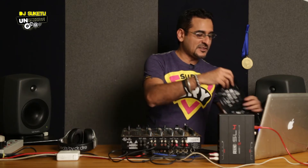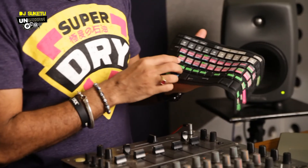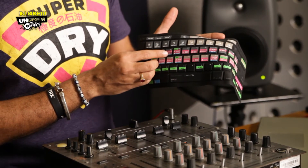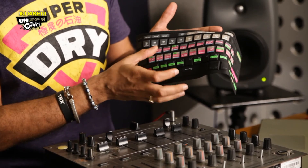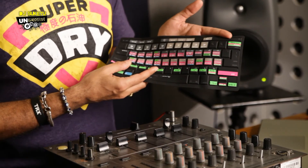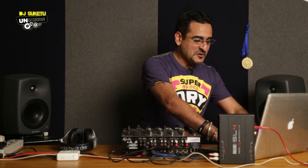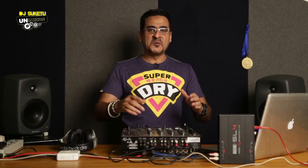If you look at this particular skin, you'll notice over here you've got your cue points, you've got your rewinds, fast forwards, plays, the pitch, the pitch bending, the loop ins and outs — everything written right here. So you don't have to remember which button is for what. All you have to do is put it on your MacBook Pro keyboard and there you go.